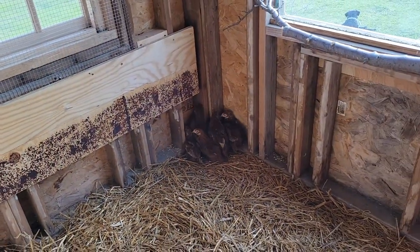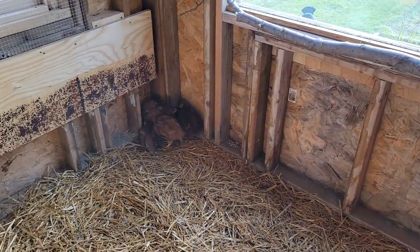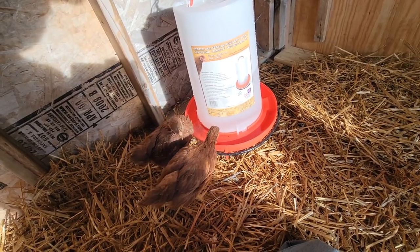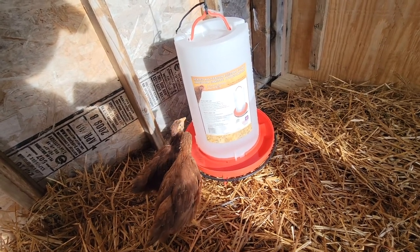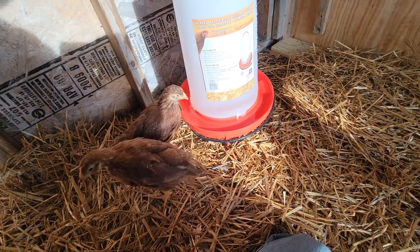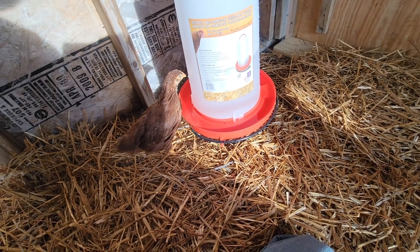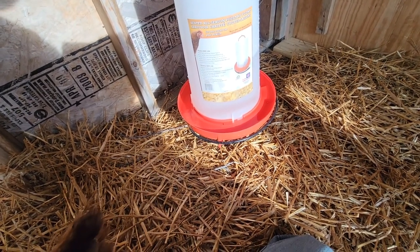Now I just have to take a couple of these birds and put them over by the feed and the water so they get used to their new spot to drink and eat. I'm kneeling down by the water and the food and they're slowly coming over and checking things out. I had to bring the water down because they didn't really know it was there. Now that I've got all these things done I can concentrate on finishing the outside and making the run so we can get them outside, especially when it gets hot — it's almost May now.